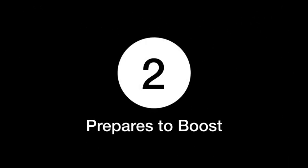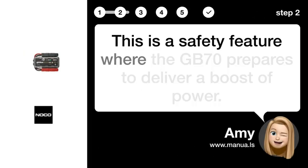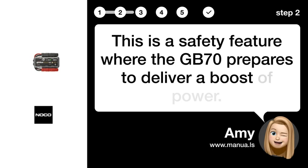Step 2 prepares to boost. This is a safety feature where the GB70 prepares to deliver a boost of power.